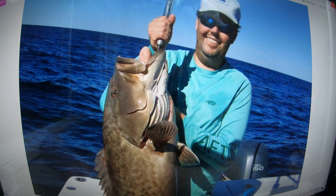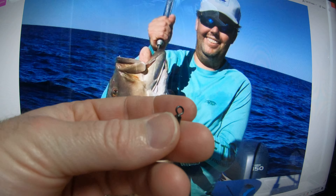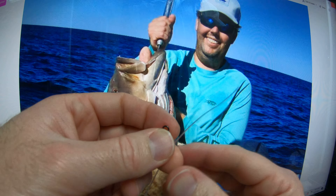Let me show you how I tie it on the swivel — it's the same way. I have a Spro swivel, 130-pound test.